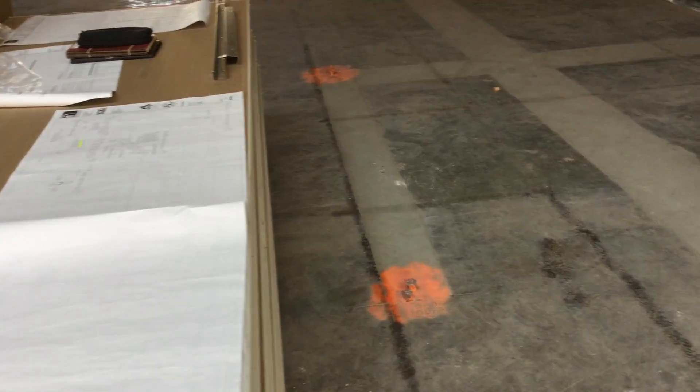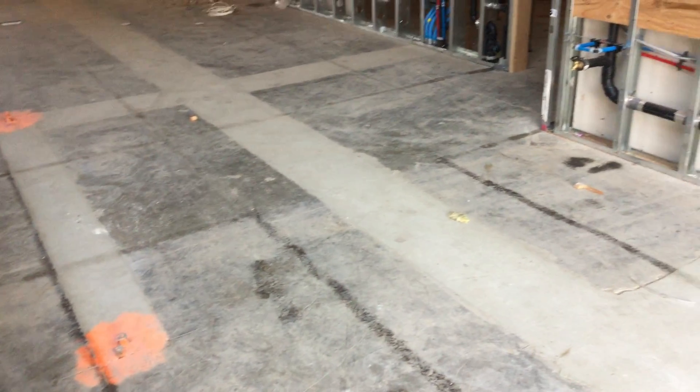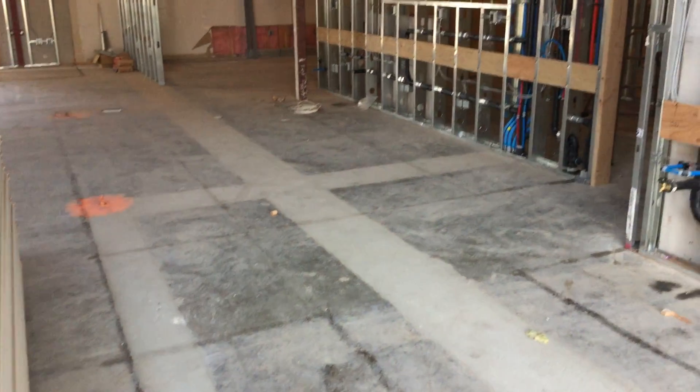It really helps when they're trying to make sure of the locations of things after they've done the rough-in in the floor. There again you can see the discoloration of the old concrete versus the new — the pour back.